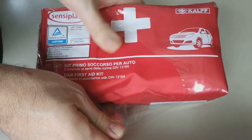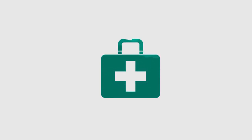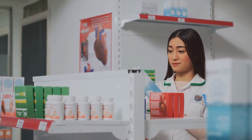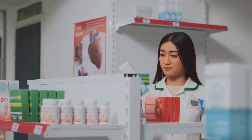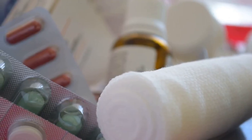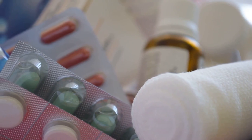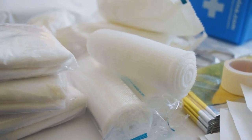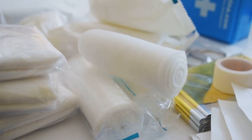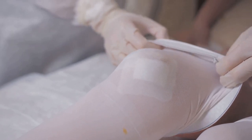Finally, let's talk about how to maintain and store your first aid kit. It's not enough to just create a kit and then forget about it. The contents need to be checked and updated regularly to ensure everything is in working order and up-to-date. Make it a habit to go through your kit every few months. Check the expiry dates on all medications and replace anything that's out of date. You also need to check the condition of other items like adhesive bandages and gauze pads, as over time these can lose their adhesiveness or become less sterile.